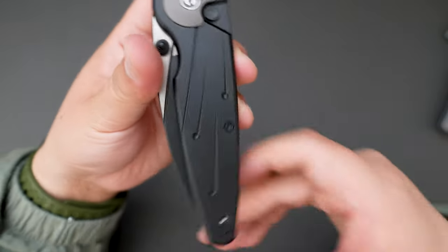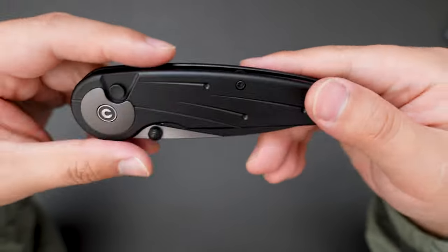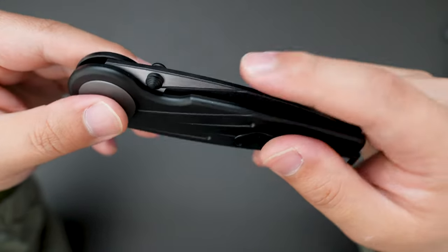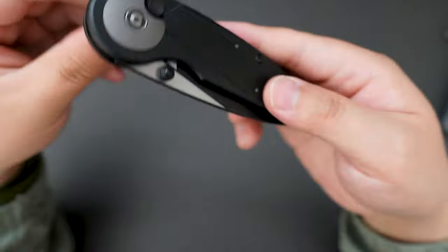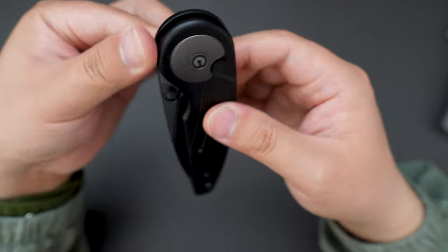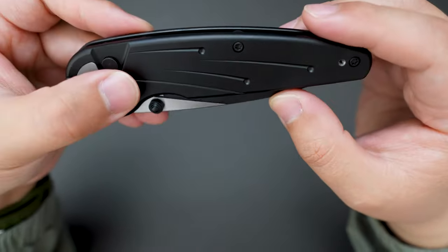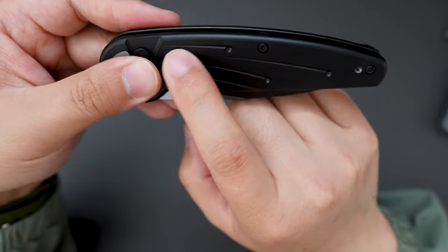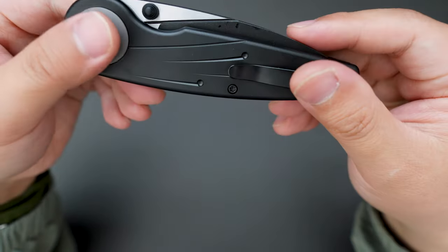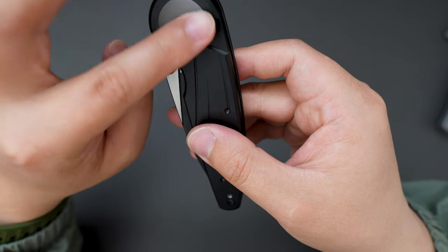This one is quite interesting. The material is an aluminum handle and I believe the blade is stainless steel. It's a button lock — cool design. I guess the name Star Flare resembles this kind of star-like design, and there is a big pivot color here.